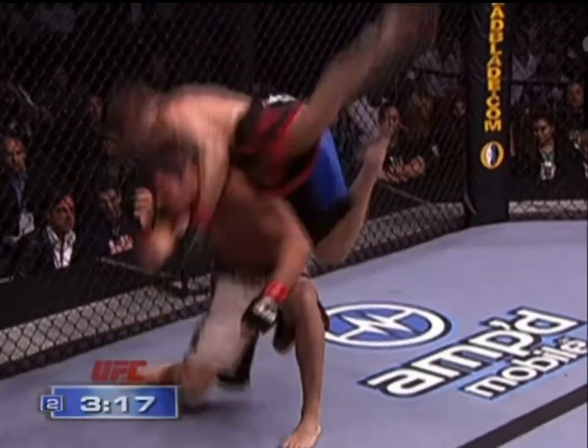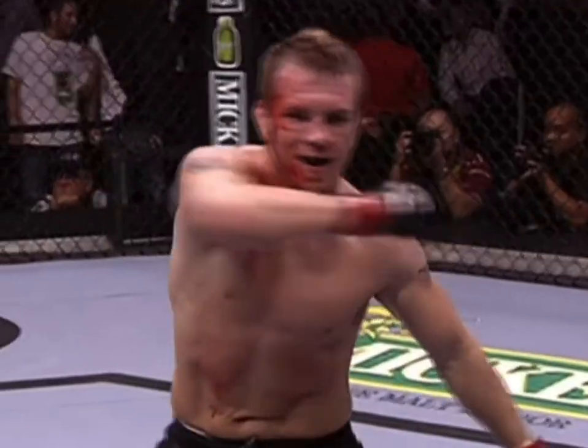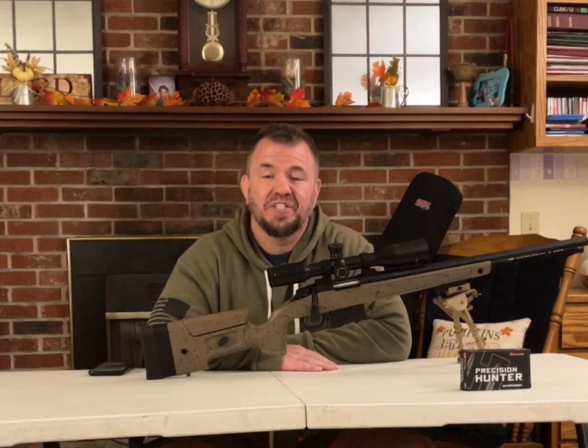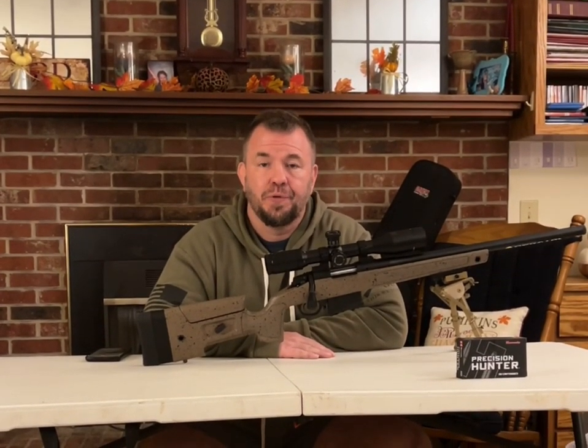This is Spencer Fisher, good combination, and you're watching Send It. Thanks for joining us today. Today we're doing a gun review on the Bergara B14 HMR — Hunter Match Rifle — for you hunters and long-distance shooters.